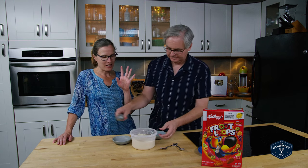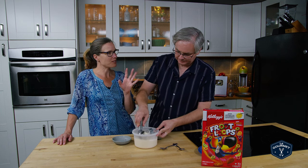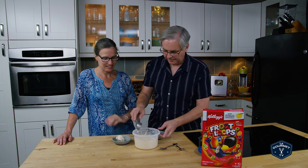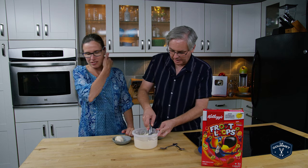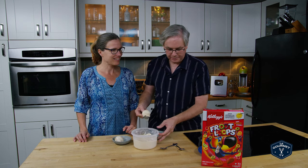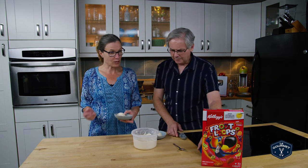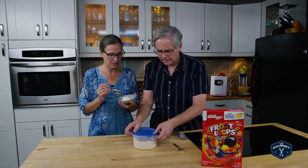That's interesting because there are people who love cereal milk and people who hate cereal milk. I love cereal milk, but I am not a cereal eater. So you made this with Froot Loops cereal milk? Yes.